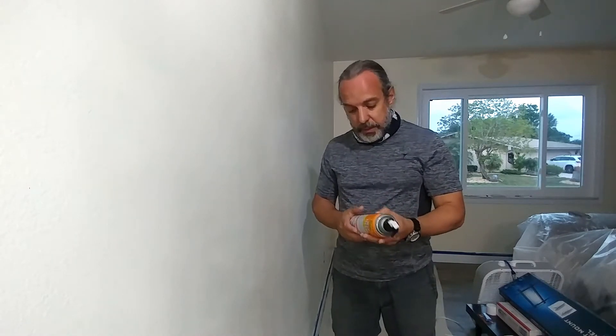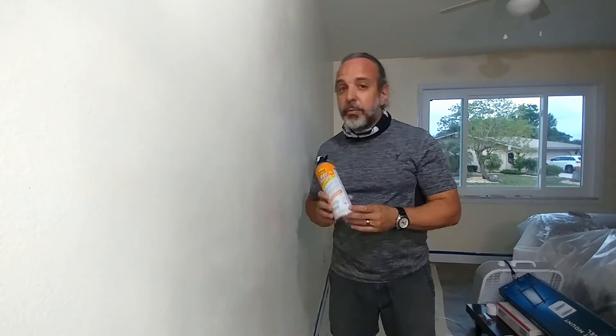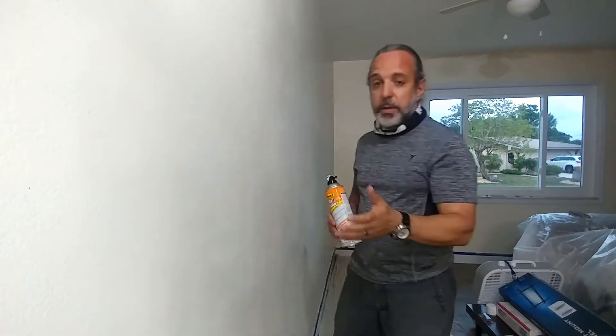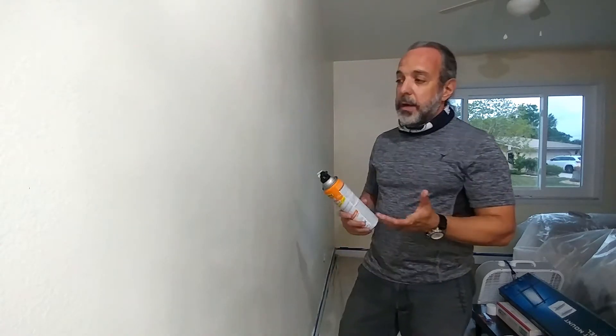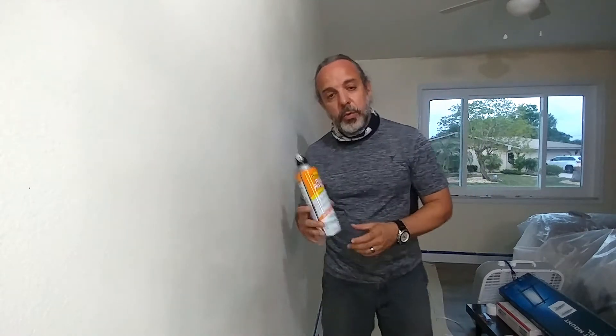I had no idea that this particular product was made by PPG. If I would have known that, I would have chosen it the first time. One was $6 and the other one was $15 — I went with the $6. So anyway, I want to talk to you about HOMAX wall texture.